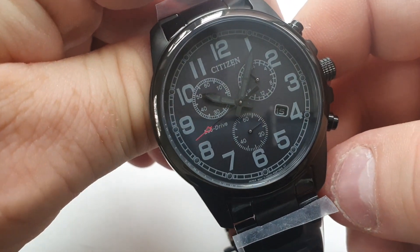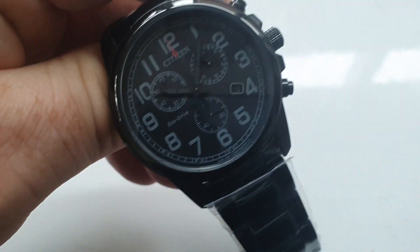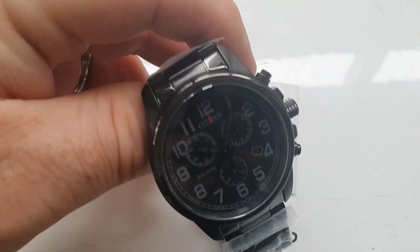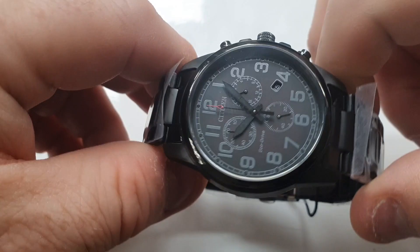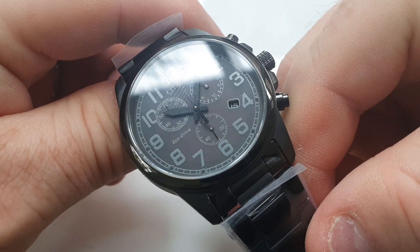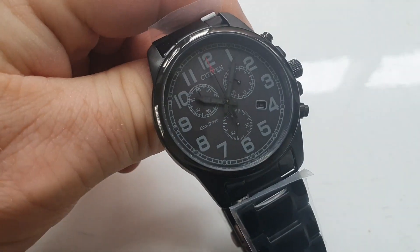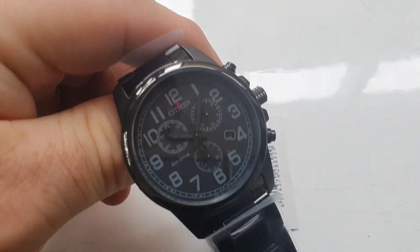I do like that red seconds hand that moves around there. For some reason it does remind me of the IWC Top Gun watch — I think it's probably because of the PVD finish on the watch. As I mentioned, it's 39mm, so it is a really good sized watch for somebody who doesn't have a huge wrist, or who just wants a normal sized watch. One other really good thing about all the watches in this line is they're 100 meters water resistant.